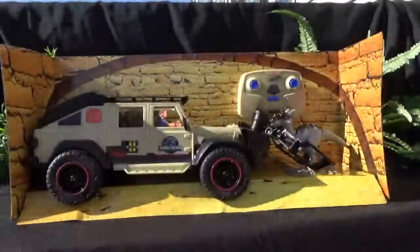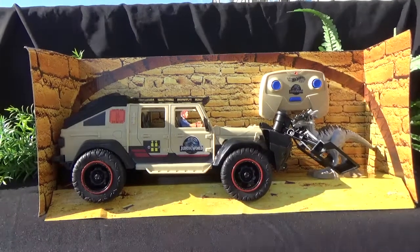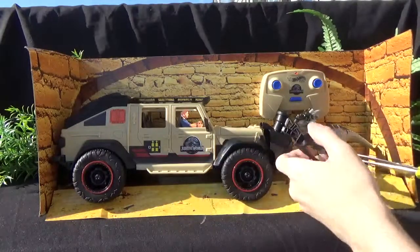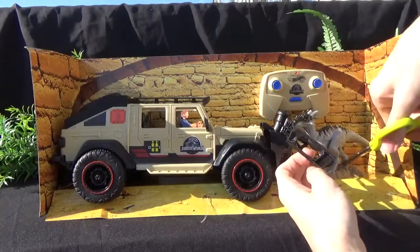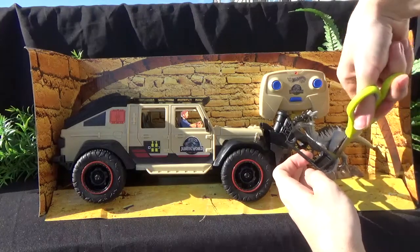I hope it comes with batteries. I'll have to do a second video if it doesn't — I'll make a second video on how it drives and stuff. Hopefully it's just held in by these little elastics. So let's get the Dracorex out first.